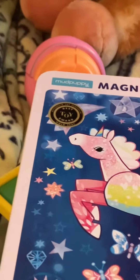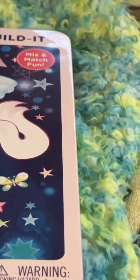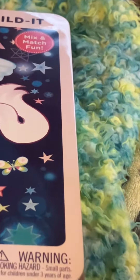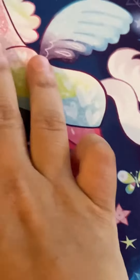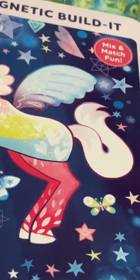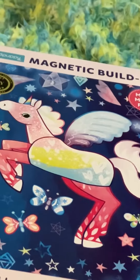I highly recommend all three of these toys. I think everybody should have at least the mindful maze puzzles and the 3D Rubik's cube ice cream fidget toy. And of course the unicorn puzzle — if you're a unicorn fan, definitely get this, it's totally worth it. Bye!